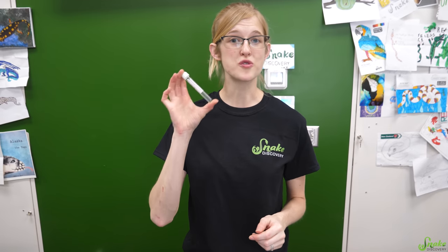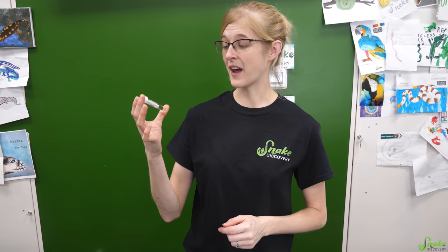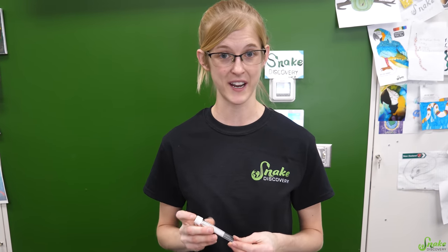So there's different purposes for each type of injection. Let's start with how to draw medications from a vial. Before we do this, we just want to mention that we do not condone self-medicating or self-diagnosing your own reptiles' health issues. This is really just a tutorial video to help you if you already have a prescription from a vet that you need to inject into your pet reptile.